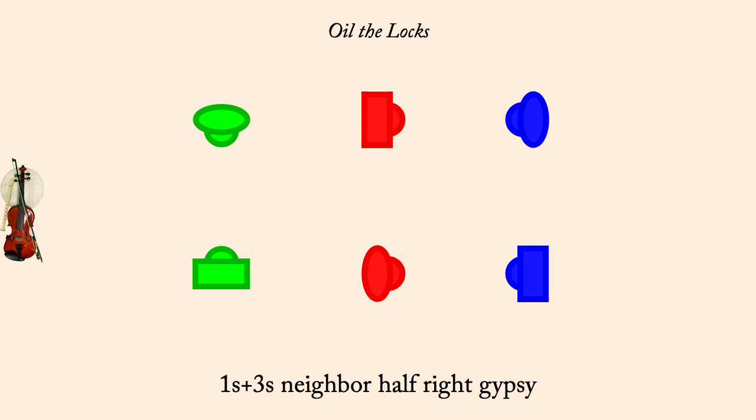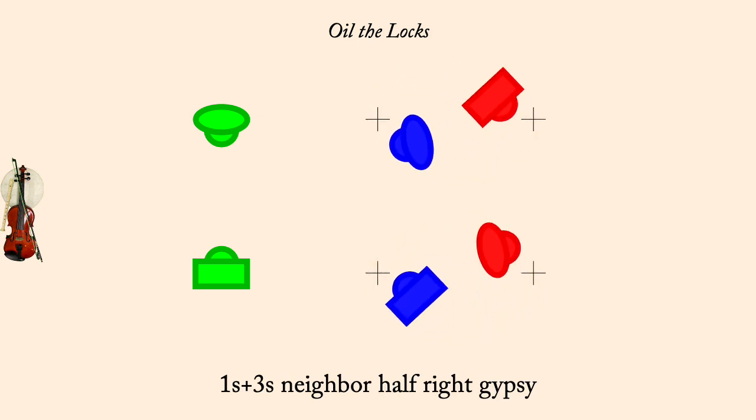And right gypsy half. And partner two-hand turn, half.